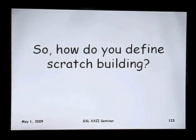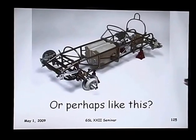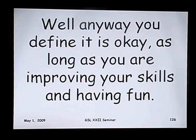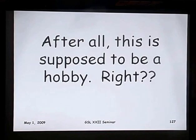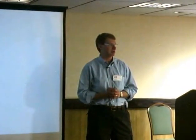So, how do you define scratch building? Perhaps like this, where you modify a kit and make some scratch-built lift equipment and port-a-johns; or maybe like this, where you go all out and scratch-build every piece of the car. Really, any way you define it is okay, as long as you're improving your skills and having fun — because after all, this is supposed to be a hobby. Thank you very much. If you have any questions, I have a lot of those materials up here at the table. We can spend a few moments and I can show you some of them. Thank you very much for your time; I hope you enjoy the rest of the weekend.